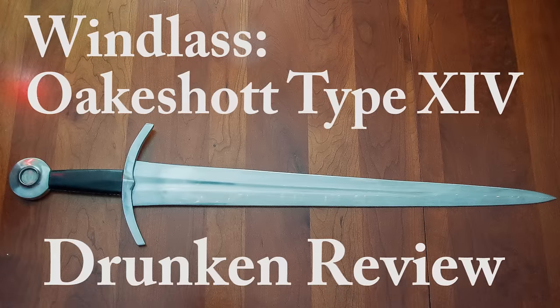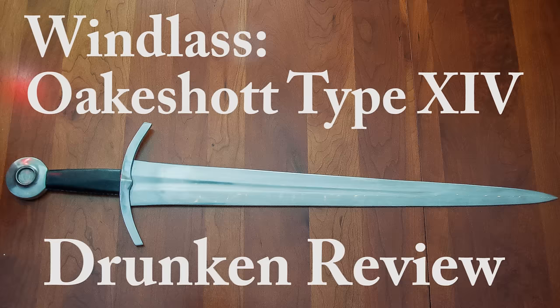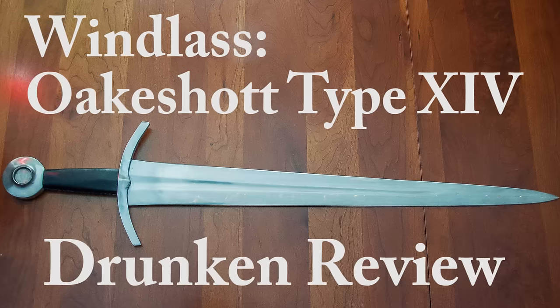Hello, my friends. This is going to be a review of the Windless Steelcraft Oakshot Type 14 Arming Sword of Coolness-ness-ness.